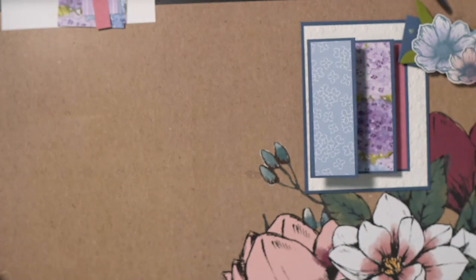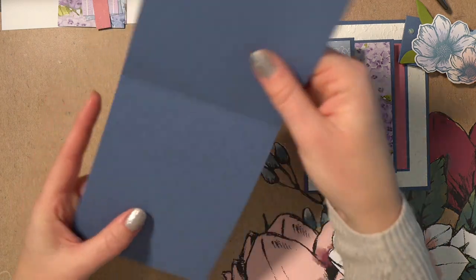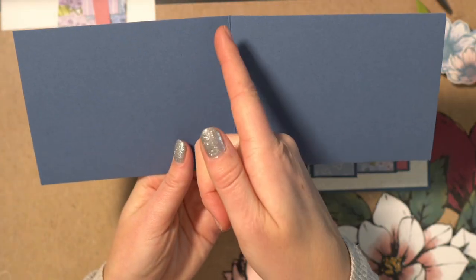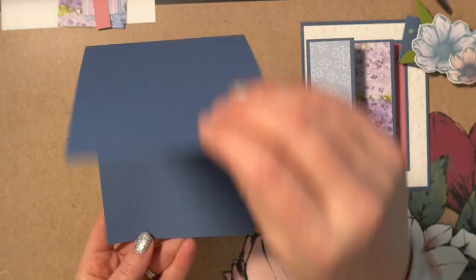The first thing you're going to need is a card base — I chose the Misty Moonlight color. I've cut this cardstock at four and one quarter by 11 and then put a score mark down the middle at five and a half inches. This is going to be my card base that I'm opening and closing.